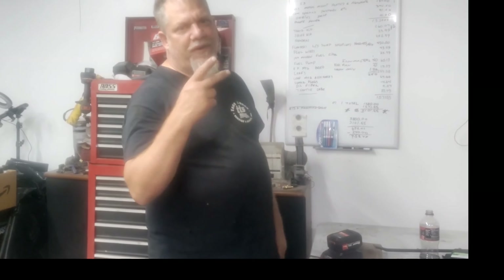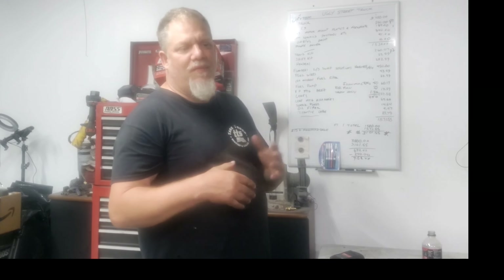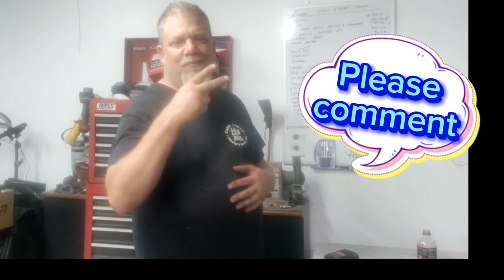Thanks for watching, thanks for commenting, thanks for subscribing — I appreciate every one of you. We're up to 155 subscribers now and I'd like to keep it going. Like the video, write a comment — that's all I ask. Peace.